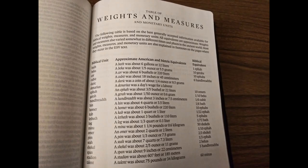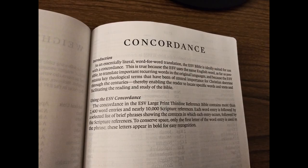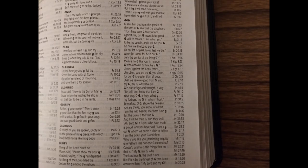At the back you have your table of weights and measures, and a full concordance with more than 2,400 word entries and nearly 10,000 scripture references. Here's the entry for God, just to give you an idea.